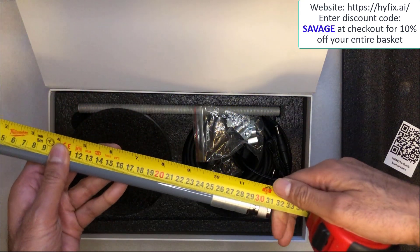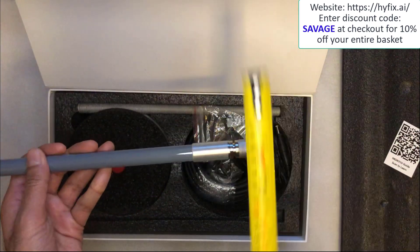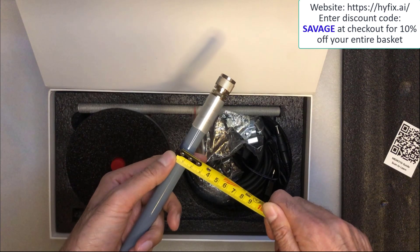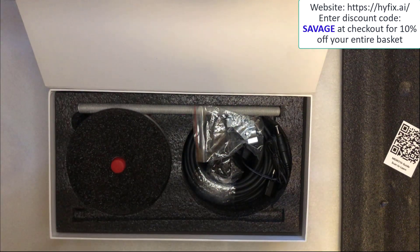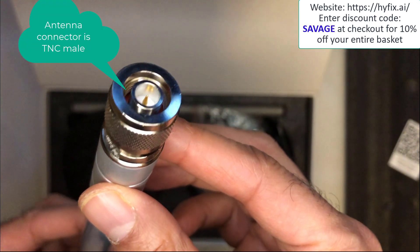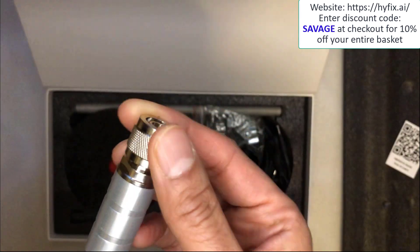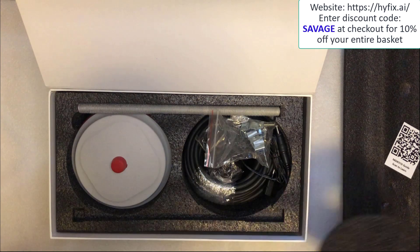The antenna is just over 31 centimeters long. In terms of thickness, it's about one and a half centimeters. In terms of the connector on the actual antenna, that's what it looks like right there.